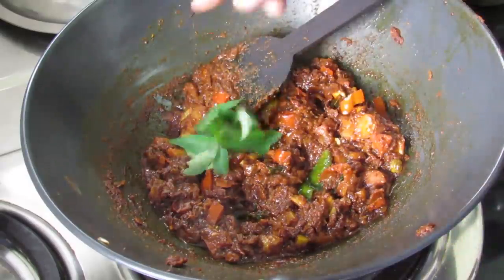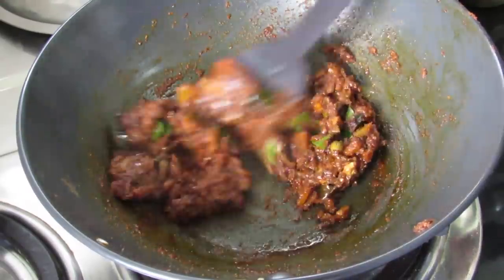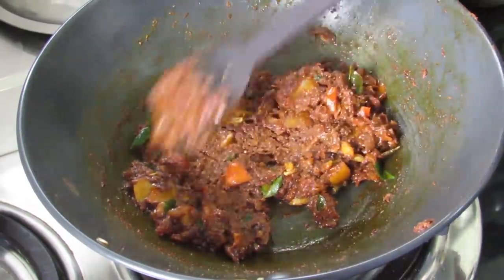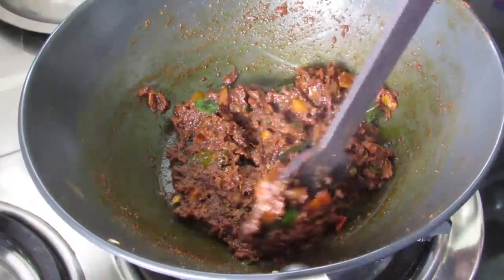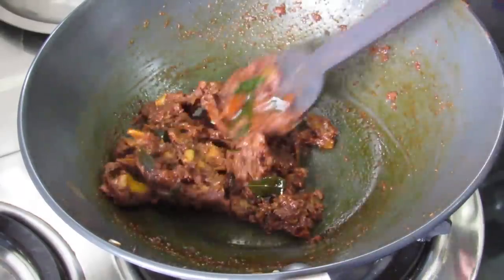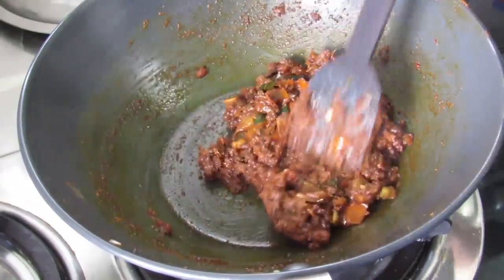Add in some more fresh curry leaves. Saute the tomatoes on low flame for another 5 to 7 minutes so that the masala is nicely browned and blended well with the tomatoes. You can see oil has started releasing out, and the masala comes together into a ball-like consistency, so it's nicely blended.